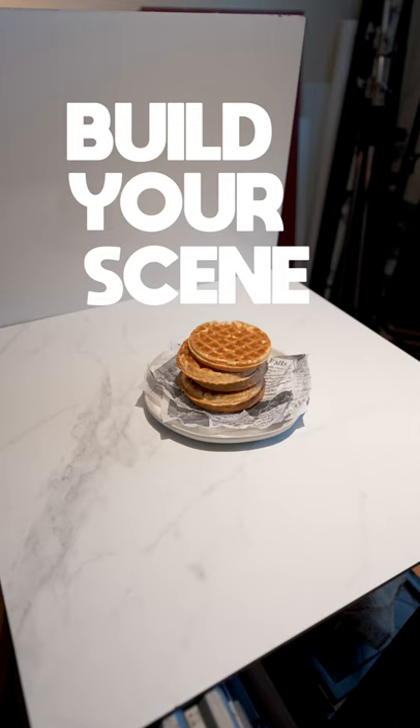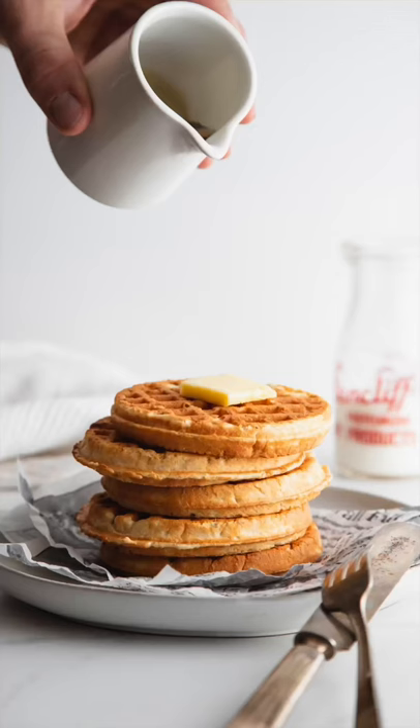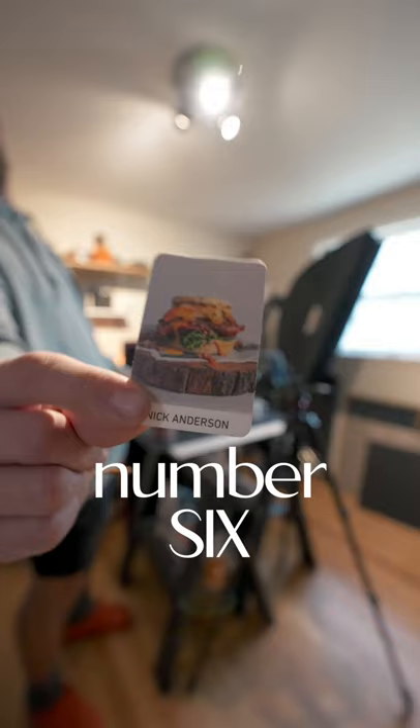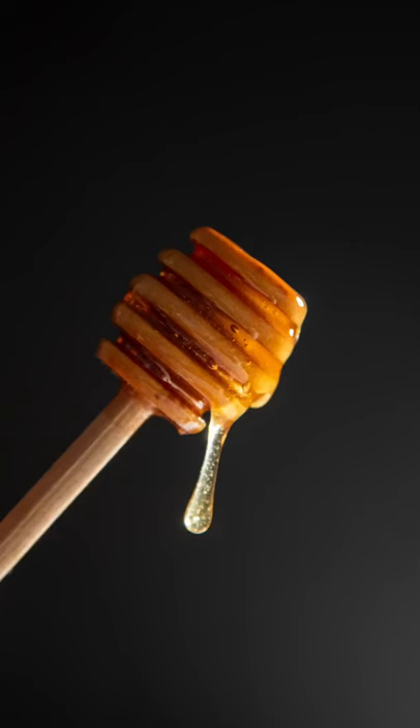Number five, build your scene to 99% complete. Everything needs to be ready to go minus the action. Number six, hold a business card or object where you know the action will take place and manually focus in on that point. Look at your screen to make sure that point is crisp and in focus.